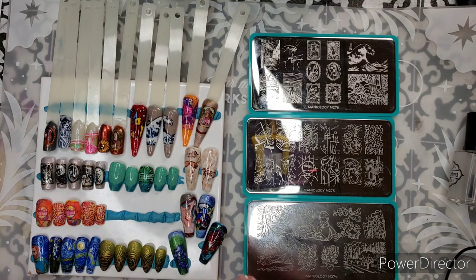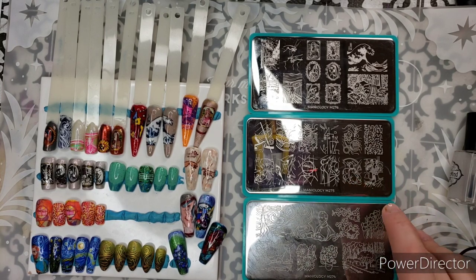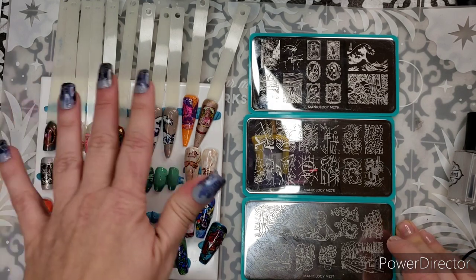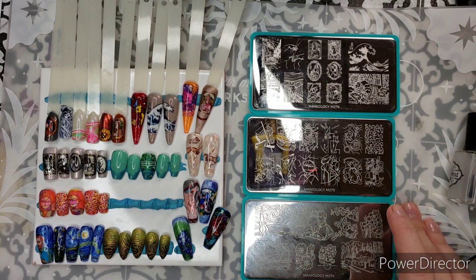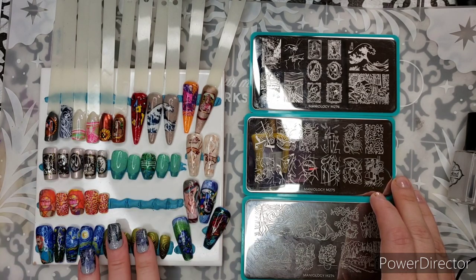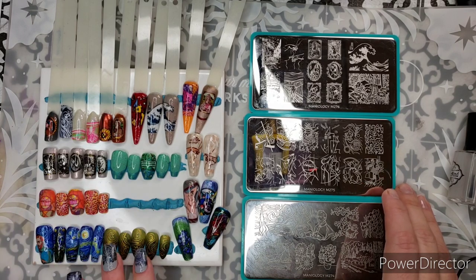Video one was M274. This is Van Gogh specific — the only plate that gets a full artist. If you haven't seen that one, I do recommend you go back. It's not that necessary if you're not a fan of Van Gogh particularly, but I do love the manis that I did with those. I've done two manis and several other swatches for every single plate, to give you an idea of what can be done with them.